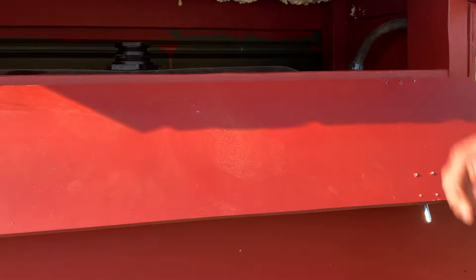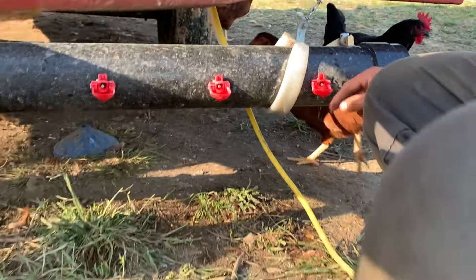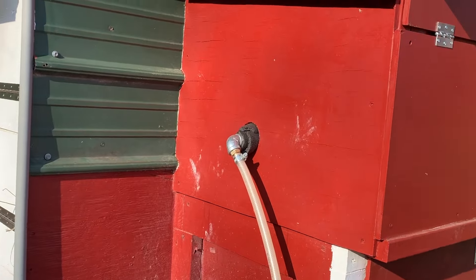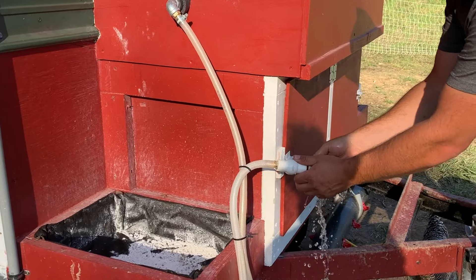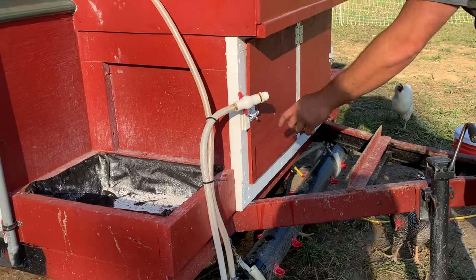It also runs all the pumps and heaters for our 60-gallon full-time circulation tank. Water comes out of the barrel, goes into the pump, and comes down into this system. We have gentle pressure so anytime they're pecking at it, it overflows the cup and keeps the water clean. It recirculates back up into the tank. This little drain here lets us fully empty it when we need to move.